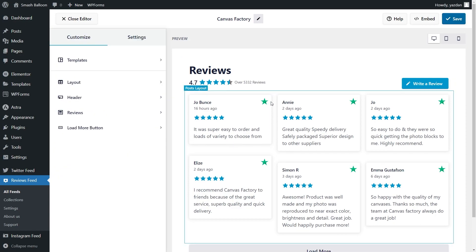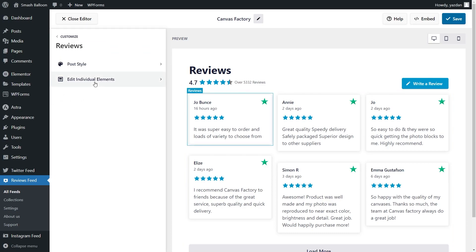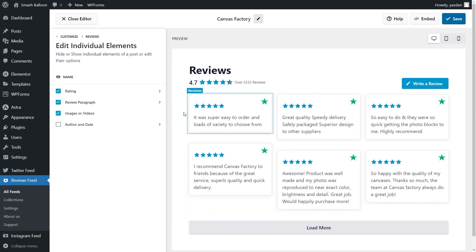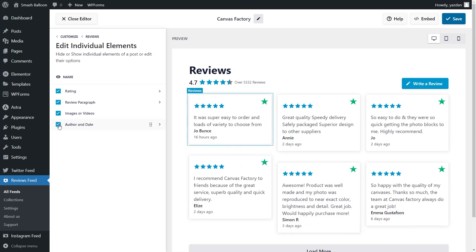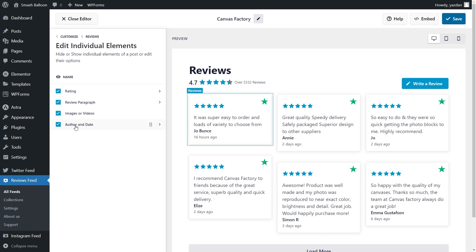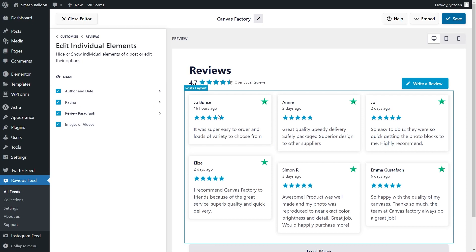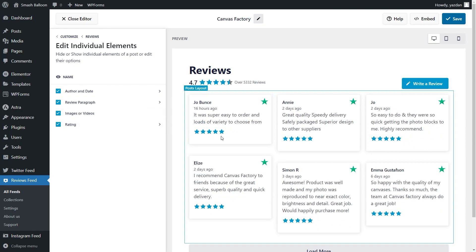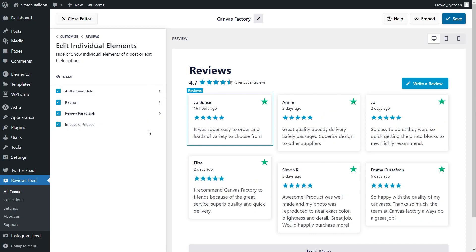Next, if you want to customize how the individual reviews are displayed inside your feed, under the Customize tab, go into Reviews, then go into Edit Individual Elements. Inside this menu, you can see all the different elements inside each review, such as the author and date, the rating, review paragraph, and images or videos if they're available. All these elements can be customized. You can uncheck elements to hide them, and recheck to bring them back. You also have control over how the elements are stacked inside each review — you can click and drag them to reorder. Make sure to click Save on the top right corner.